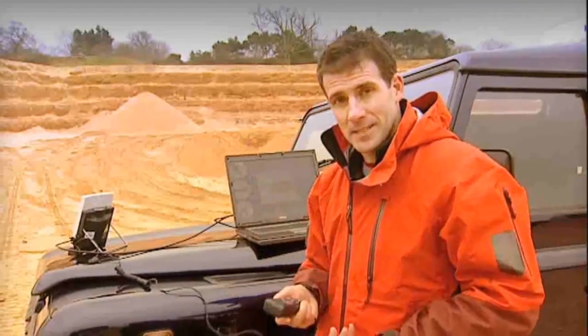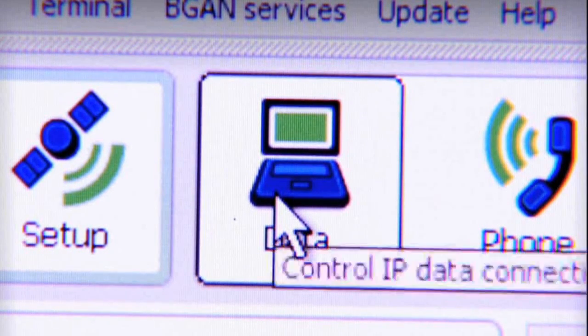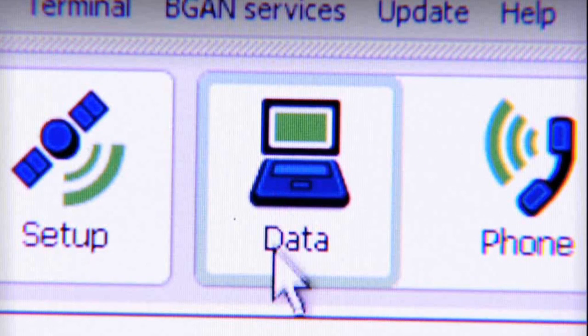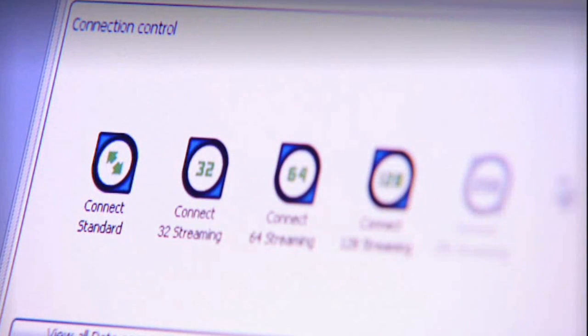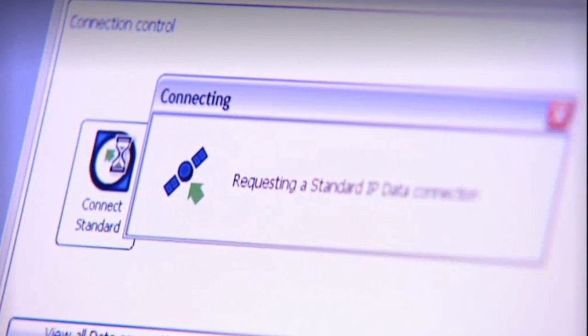And on top of this, I can be on the internet or accessing my email at the same time as being on the phone. So let's do that next — let's make a data connection, and once again BGAN Launchpad helps me out here. Because right now I just want to show you how to get on the internet, I'm going to select a standard IP data connection. This is what you would usually choose for things like email and internet access.